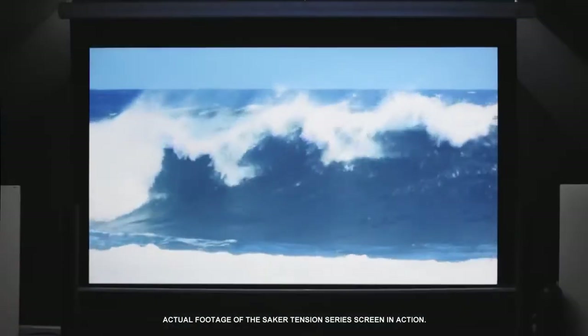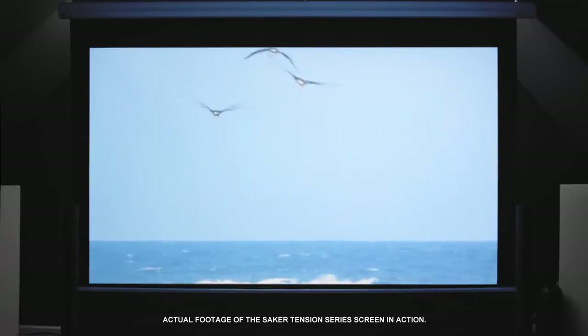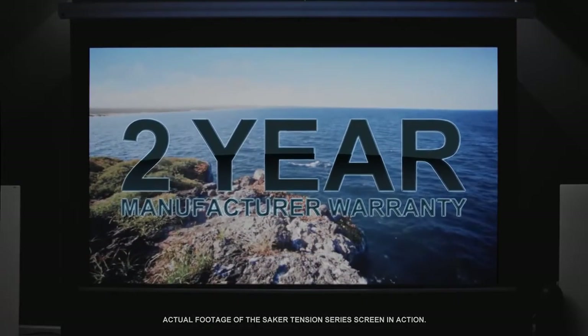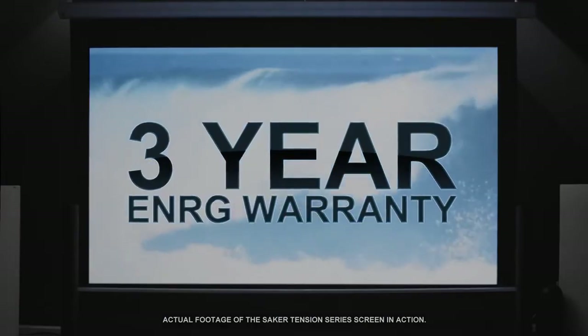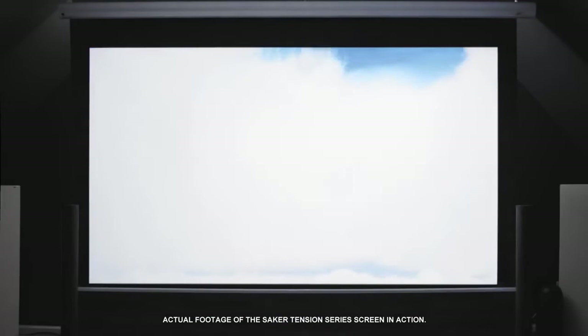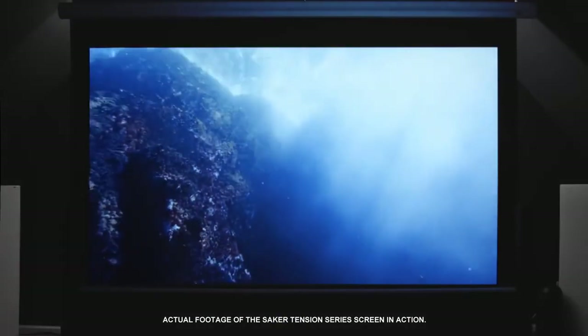Elite Screen's Saker projection screen series comes in a variety of sizes and aspect ratios that accommodate the various types of installations. Saker electric projection screens come with Elite's standard 2-year manufacturer warranty and a 3-year ENRG warranty for educational, non-profit, religious, and government and/or military organizations.